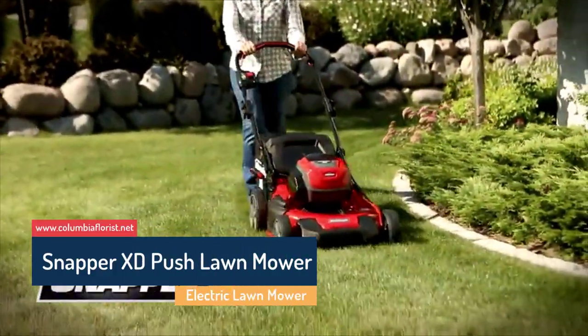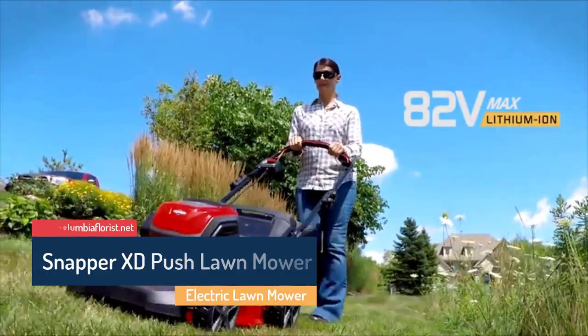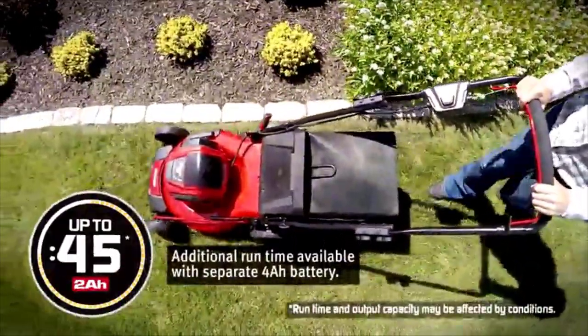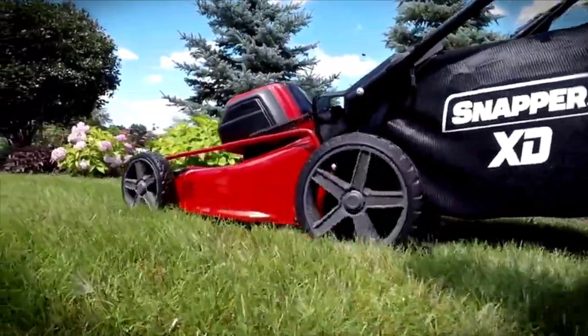Snapper XD Cordless Push. Last year this cordless mower held the top spot in our list. The Snapper XD electric lawnmower is now in third place on this list by just a nose. Thanks to an 82-volt power supply, it very closely matches gas-powered motors.